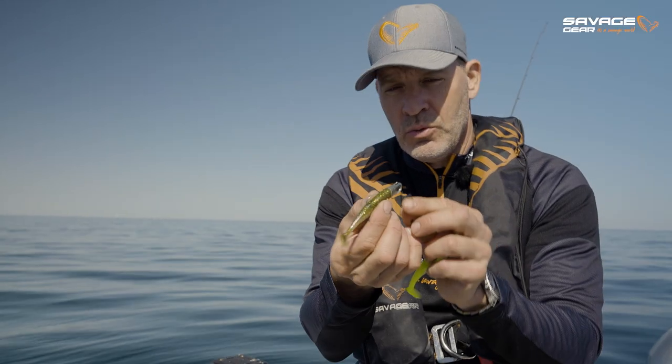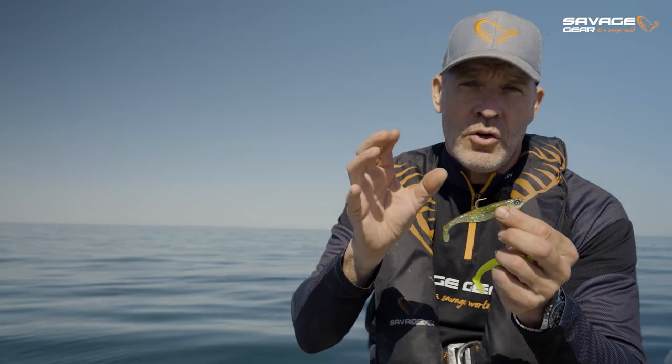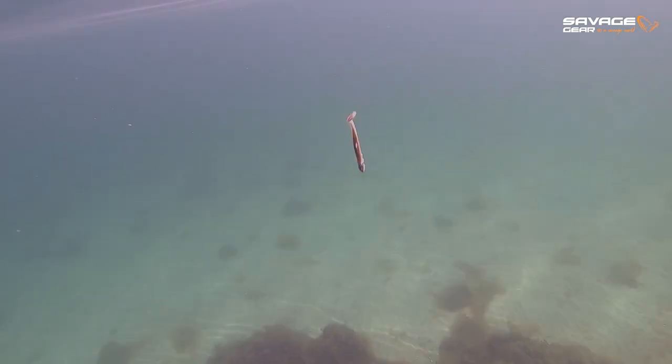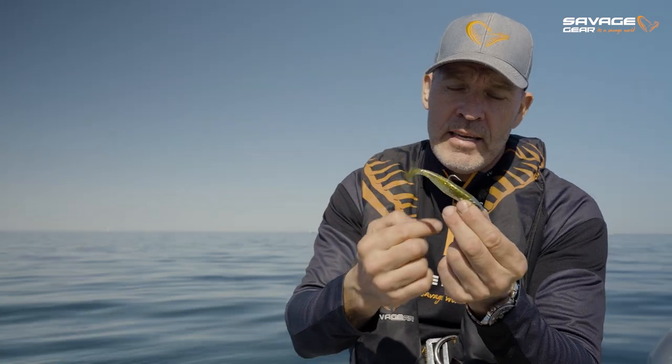The great thing about the Savage Minnow is the shape of the head — as you can see, it has a little spoon, like a little stand-up function, and it gives the lure really good grip in the water. This is perfect for fishing in the surf, fishing in stronger currents, and getting that lure to stay where you want — retrieving it through rough weather and rough water. It has a super lively kicking paddle tail here with a little slim bridge.